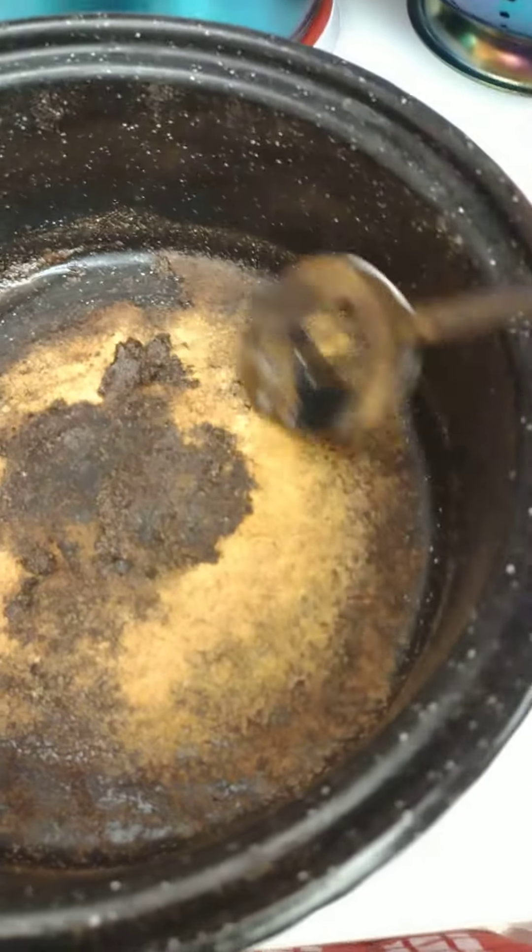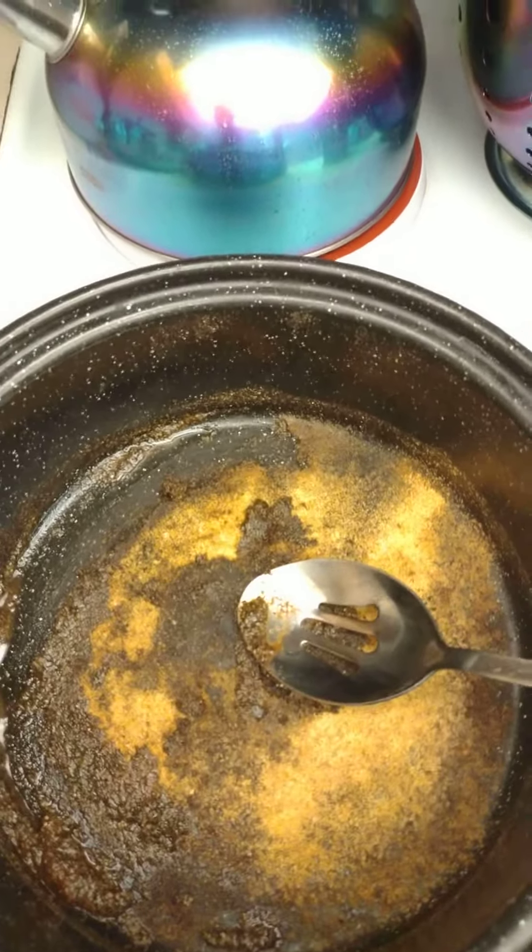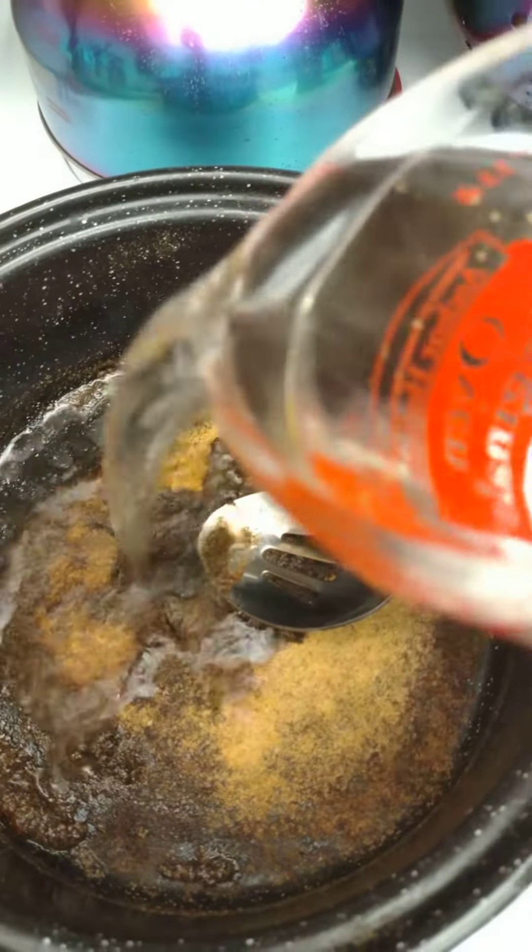I want this to really be seasoned — you see it like that? You're like, what happened? But that's why I want it. Believe it or not, I want it just like that, because I'm gonna take this and add a cup of water.